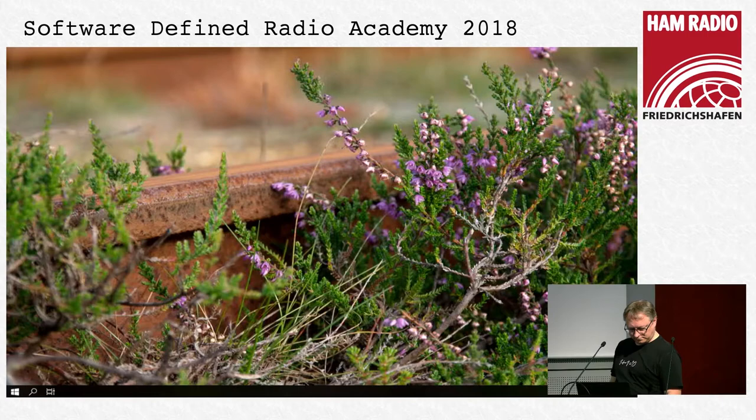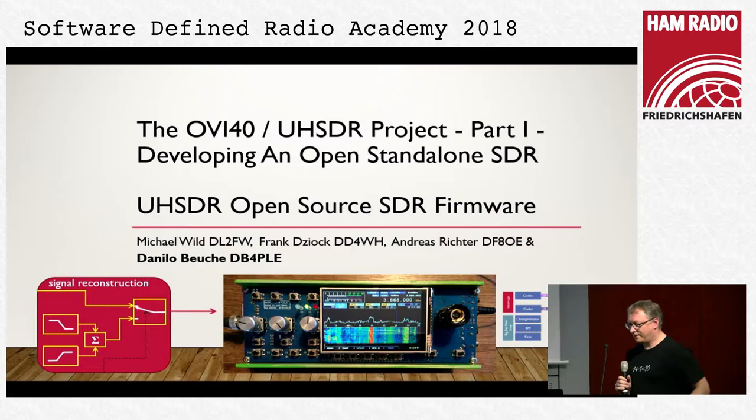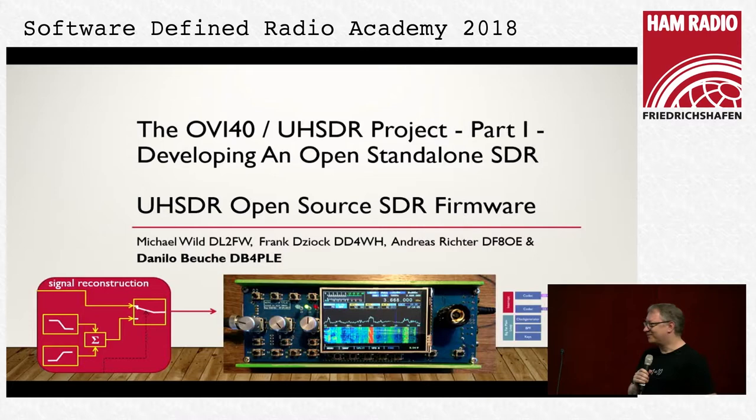The next speaker is Danilo Boiche, DB4PLE. He will talk about the next step. Thanks for joining us after lunch and thanks to Andreas for keeping the time. What I will do is: Andreas explained a little about the new hardware, and I represent the software part of it — and this is where UHSDR comes in.